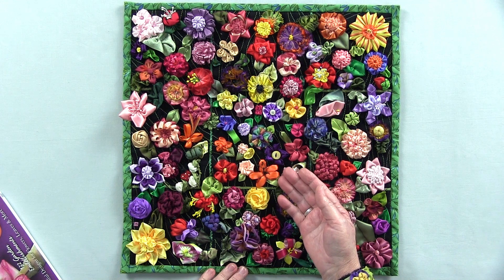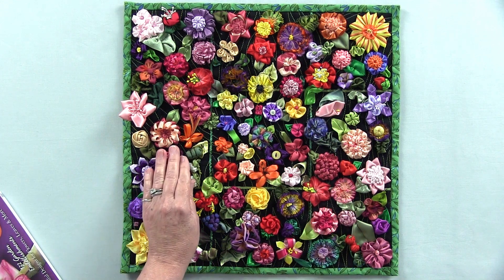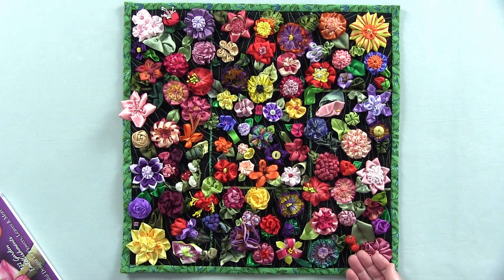Here we have a five petal flower, we've got a ladybug, we've got lily of the valley, sweet little sweet peas, we've got a pansy, and we've got cherries.